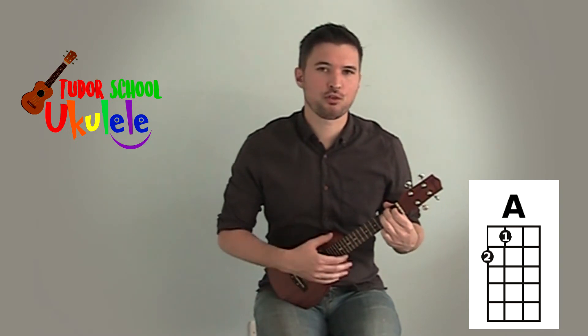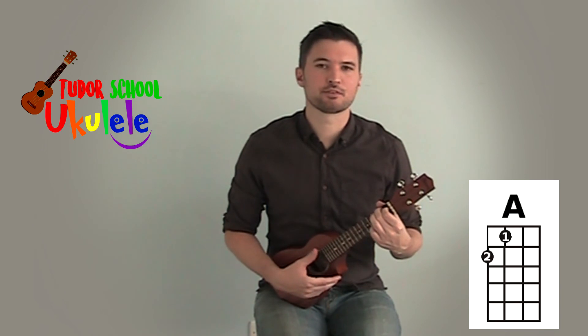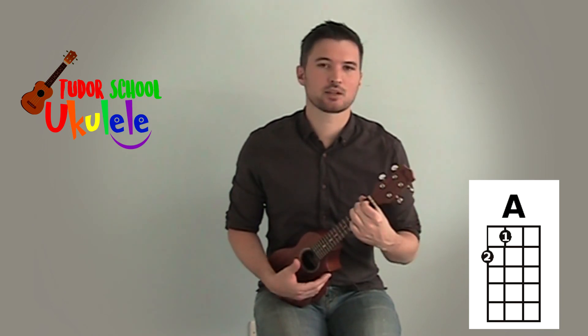Try playing that three or four times in a row until you get a nice even clear sound, and that's how to play A.